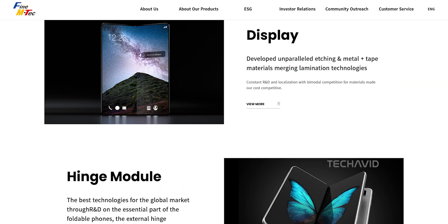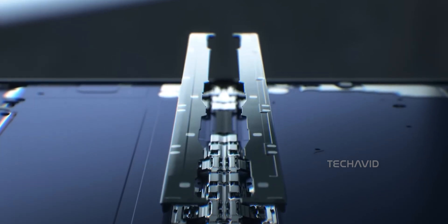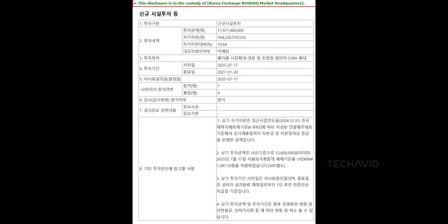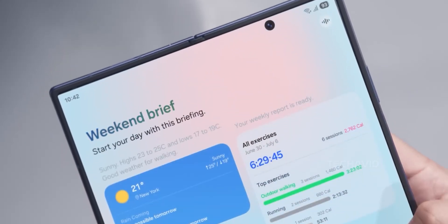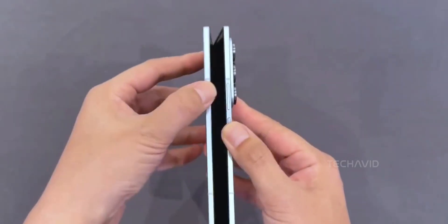That's where FineMtech comes in. These guys are behind the super precise metal plates that sit underneath the foldable display, and apparently they're the secret to getting rid of the crease. They just invested around 12 million dollars to expand production, which makes sense since both Apple and Samsung are depending on them. Basically FineMtech just leveled up, and their tech is about to be everywhere.